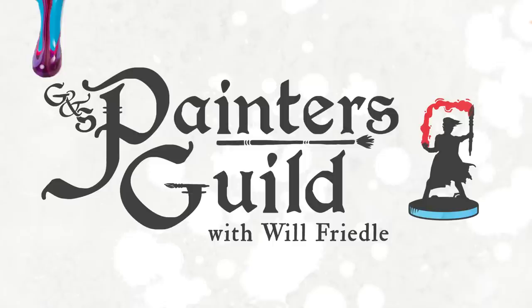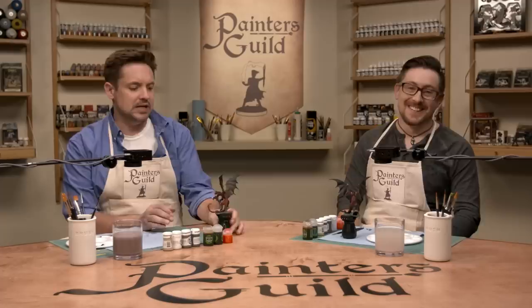Welcome back to Painter's Guild. I'm Will Friedle and we are here with master painter Brian Merlange, who is here to teach us, guide us, and bring us along this journey to make us suck just a little bit less at painting minis. We have been working for the last two episodes on the Red Dragon from Reaper. It's a very cool mini and it's been very detail-oriented.